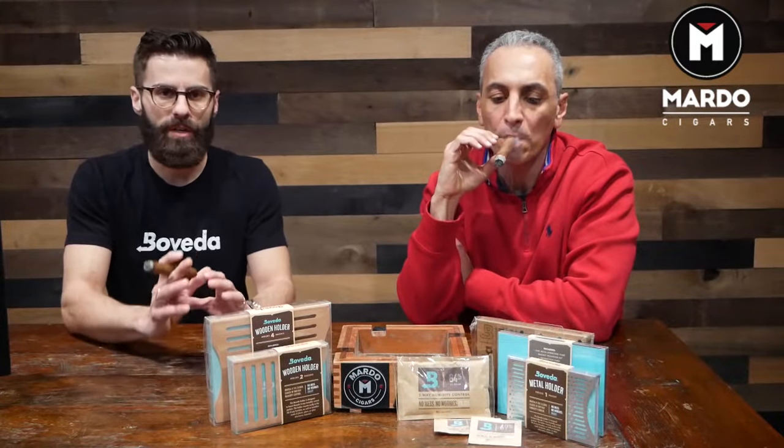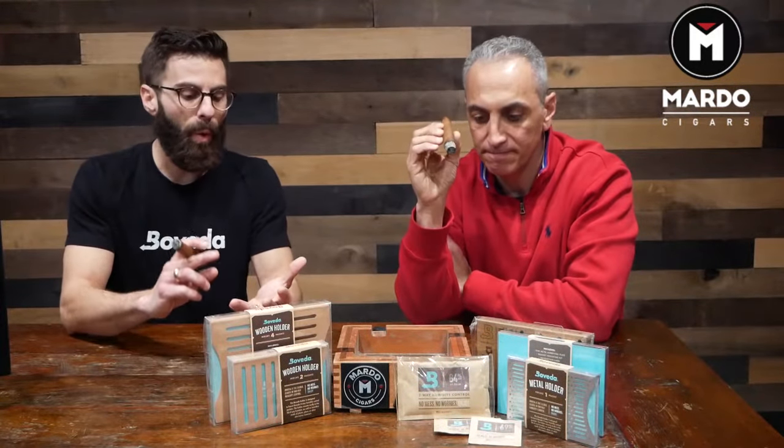Our other lines are 65 all the way up to 75. The 65 is mainly for long-term storage, cigars that are super oily, or for Cuban tobacco, because Cuban tobacco tends to mold at a higher RH level. So if you're experiencing a little bit of mold issues, I always say drop down an RH level and see how that does.